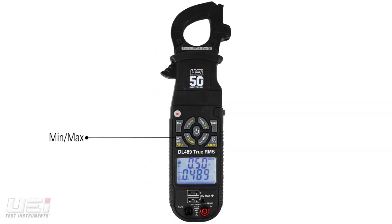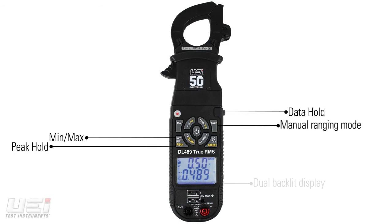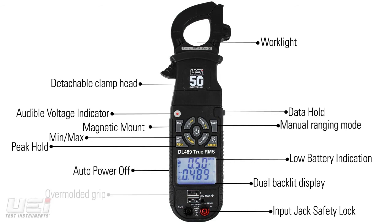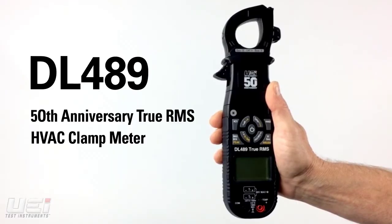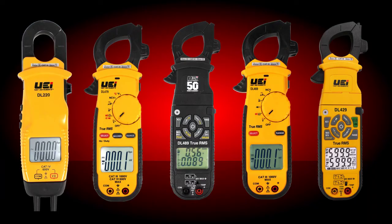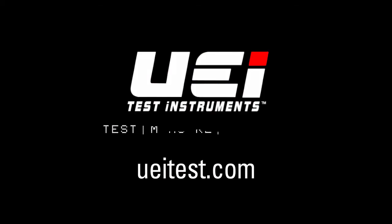This 50th anniversary edition DL489 commemorates our milestone with our most extensive collection of features and functions in a clamp meter. The DL489 is currently available at professional distributors. For a comprehensive look at UEI Test Instruments' complete line of clamp meters, please visit UEITest.com.